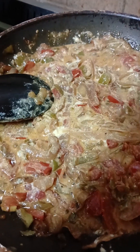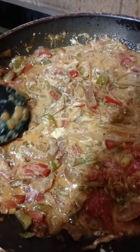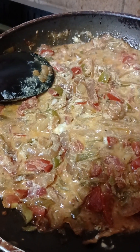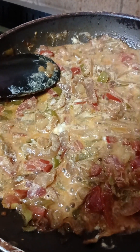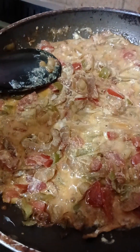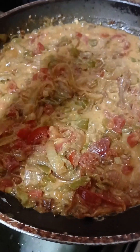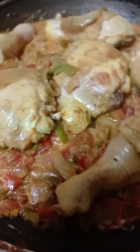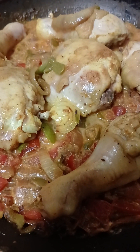Now we squeeze some lemon on it — one lemon only. Then we return the chicken back and put the chicken legs in for the sauce.